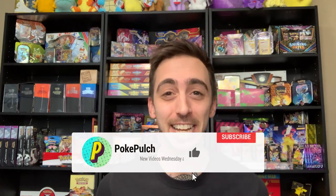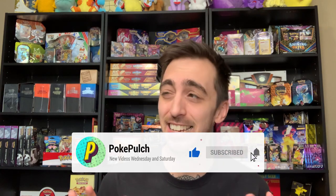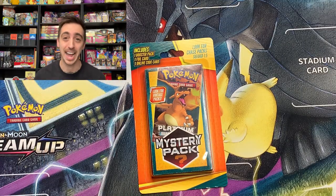What's happening, Polch Pals? Welcome back to the show. I am so excited today because you know how much I love and kind of hate, but hate to love mystery packs, and Walgreens has a brand new mystery pack.